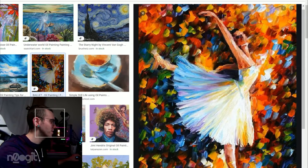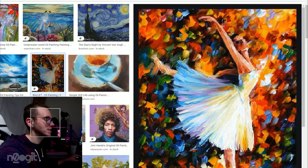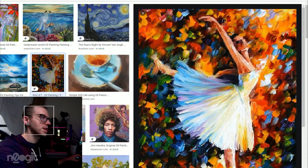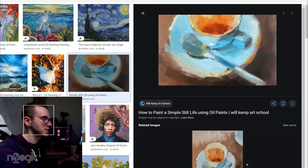We have another super saturated, over-the-top rainbow painting. I'm not going to say anything about it — the same critique stands. This is actually what I expected to see a lot of in the top Google image searches for oil painting. I think there's a big market for this type of thing, but it is not interesting to me.